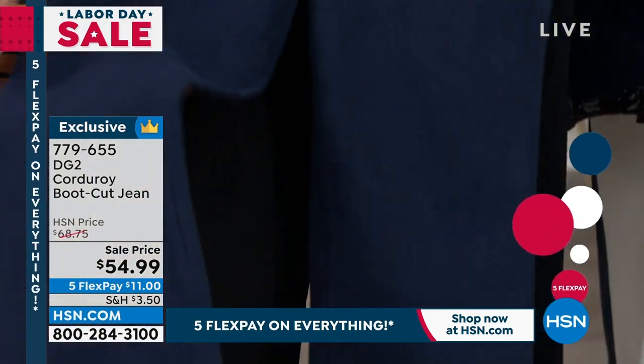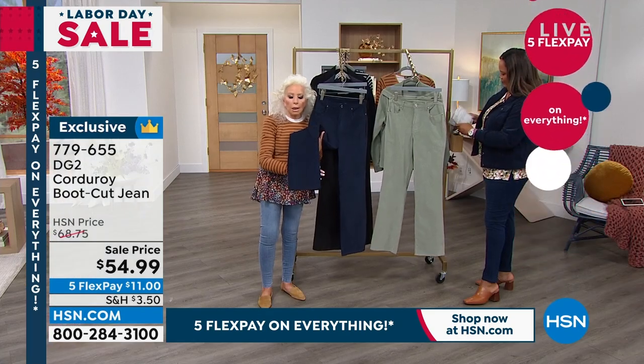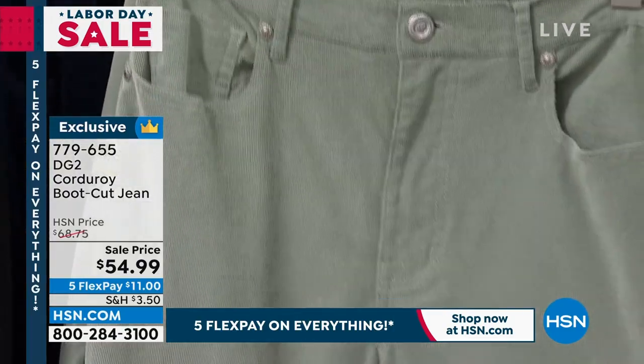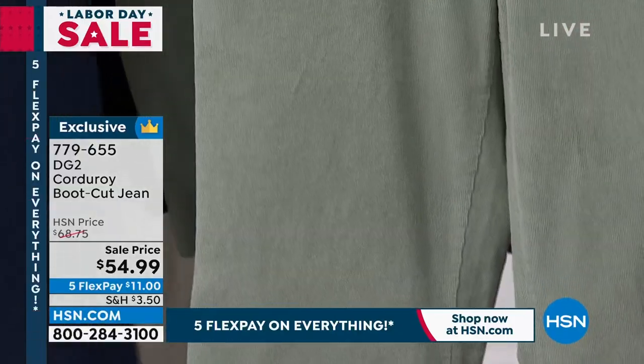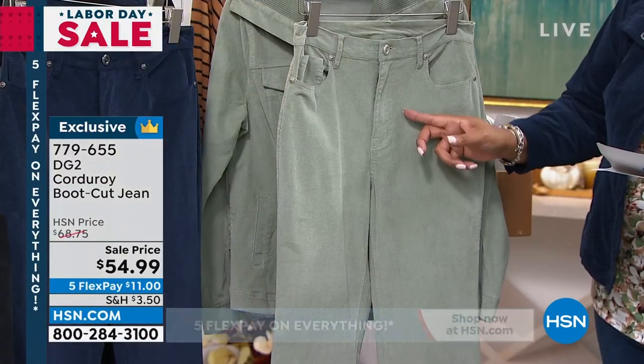It's stretchy. It's a boot cut, which is our most trusted of all silhouettes. Everybody feels well balanced in a boot cut. Maybe Debbie can show — you can see the lines better. Yeah, you can see the lines. And this one is sage. So we have it in sage, navy, and black.